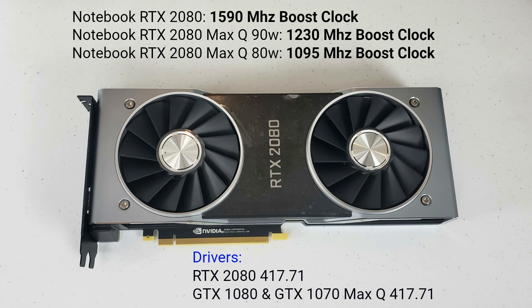Last time I did a theoretical calculation on how the RTX laptops would perform. This time I decided to downclock my desktop 2080 to the levels of the notebook variant — the notebook 2080 at 1590MHz, the 2080 Max-Q 90W down to 1230MHz, and the 80W variant at 1095MHz — and compare this to my GTX 1080 notebook and the 1070 Max-Q. The drivers used were 417.71.